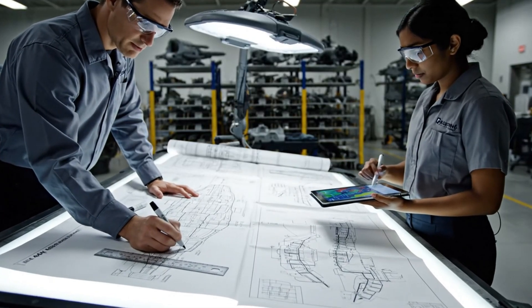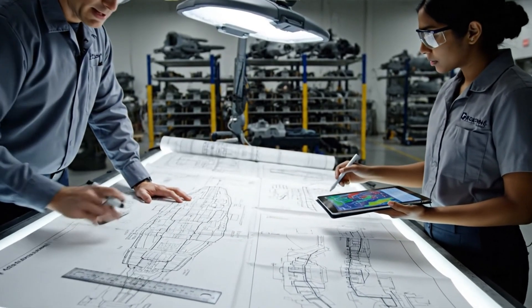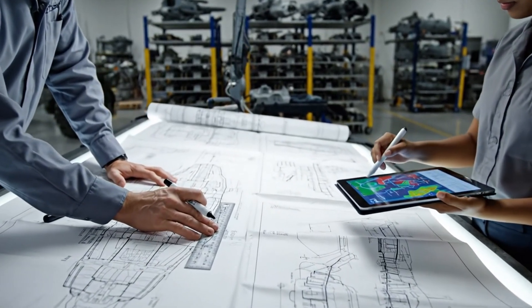Ensure the rib layout aligns with the fuselage structure shown here. And the wiring route for the bulkhead confirms the revision on the tablet.